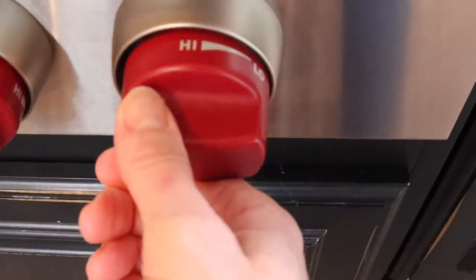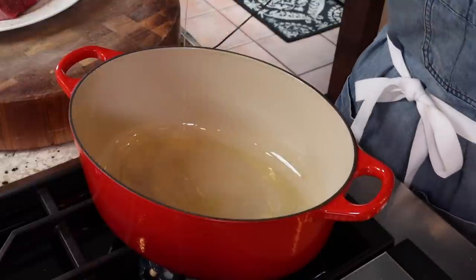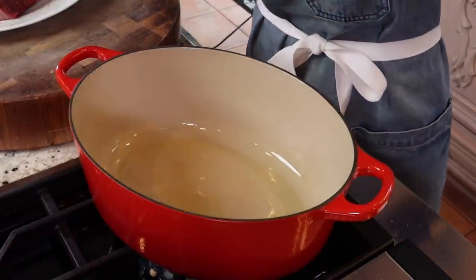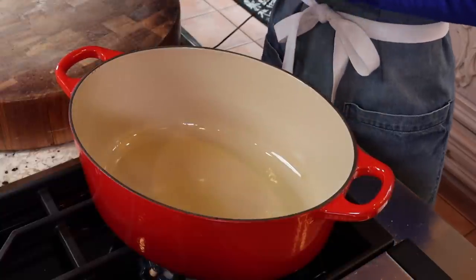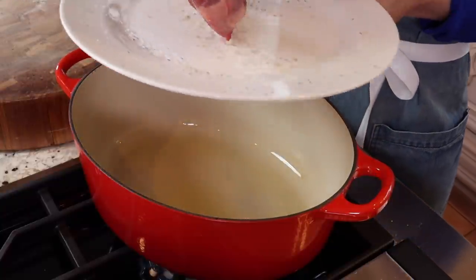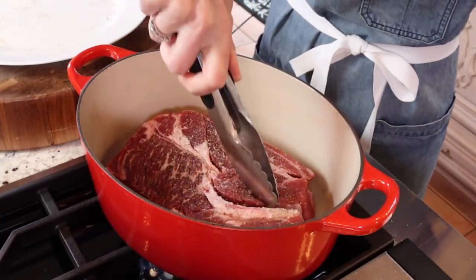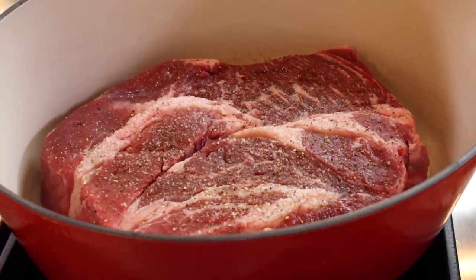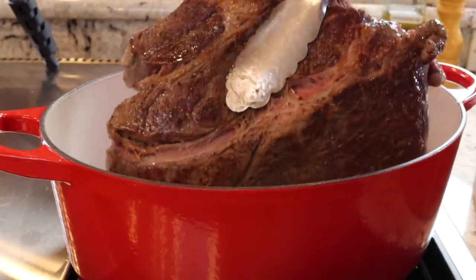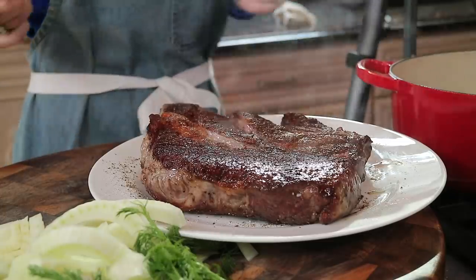Heat a six-quart Dutch oven over medium heat. Two tablespoons avocado oil, canola oil — any neutral flavor, high smoke point oil. Get it nice and hot and sear the roast. I've taken it out at room temperature for about 30 minutes to remove the chill. Let it sear for about two to three minutes until lightly golden, then flip and sear the other side. Remove it and prep the aromatics.